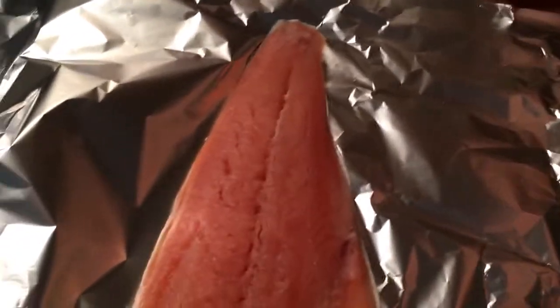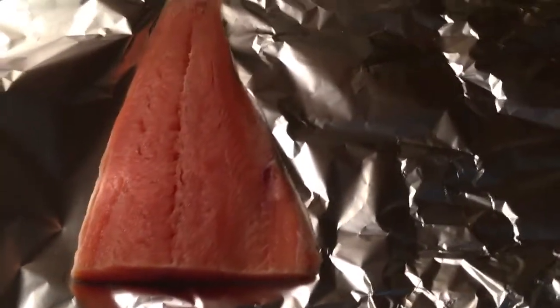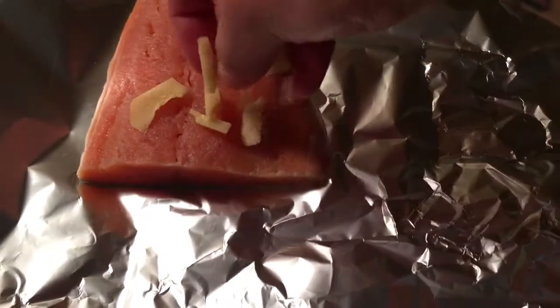Hi guys, so today I'm going to share with you how I steam my salmon. I've been dieting recently and I'm replacing almost everything with fish and vegetables, which is really heartbreaking for me because I'm like a junk food type of person.